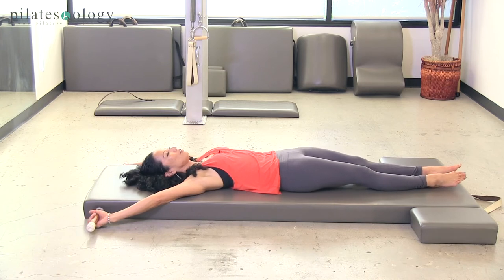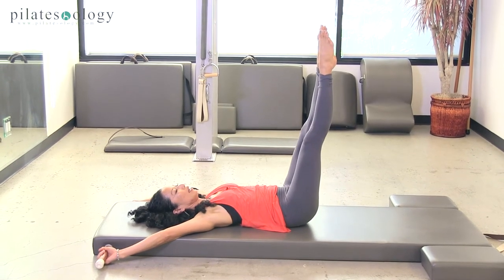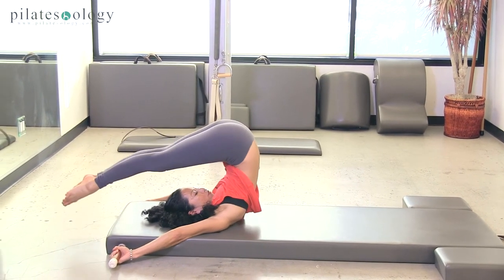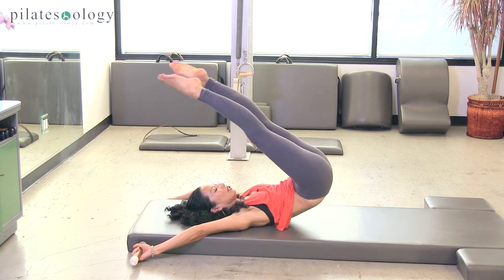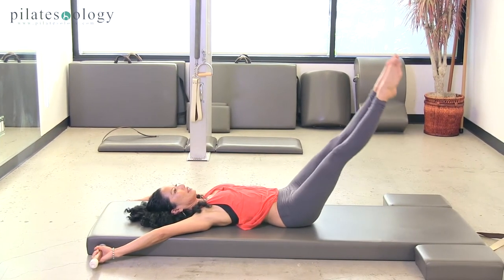To make sure you're working from the seat, take the legs up to 90 and then use your seat and abdominals to lift yourself over. Open, and the seat is what controls the lowering of the low back and the pelvis. Stop.